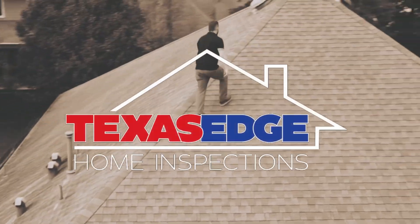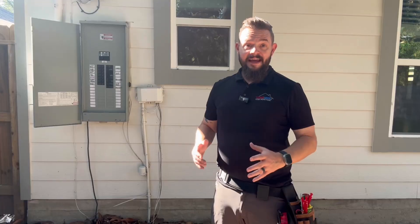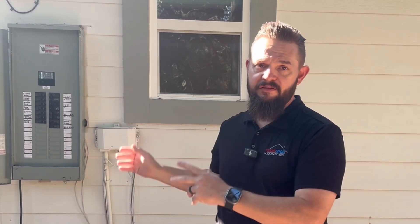Hey, it's Matt with Texas Edge Home Inspections. Come look at this electrical panel with me. Today we're inspecting an older house that has a newer electrical panel. At some point during the age of this house, one of the owners had someone come in and replace the electrical panel, because this is definitely not original to the house. We've got a few things going on with it, so come take a look with me.